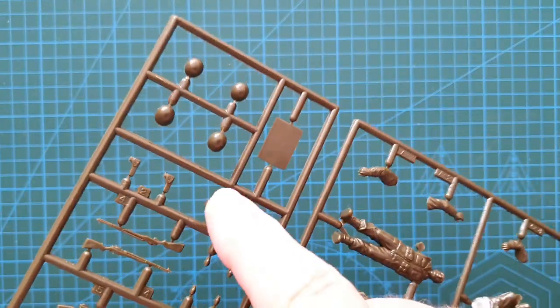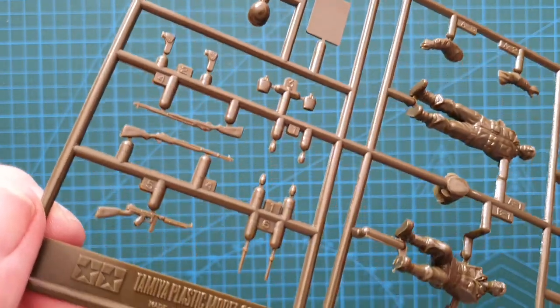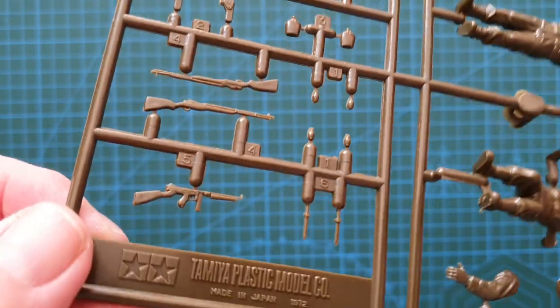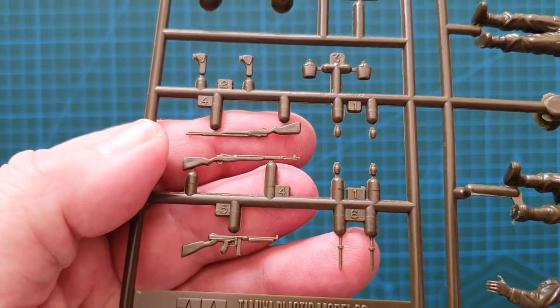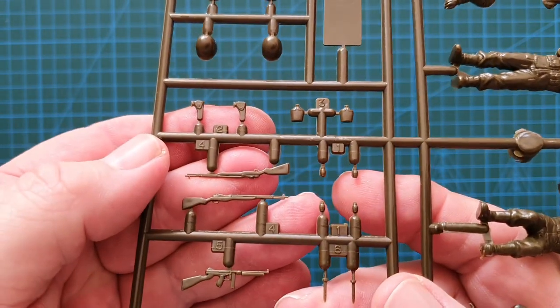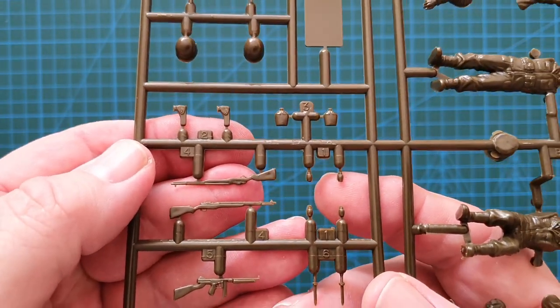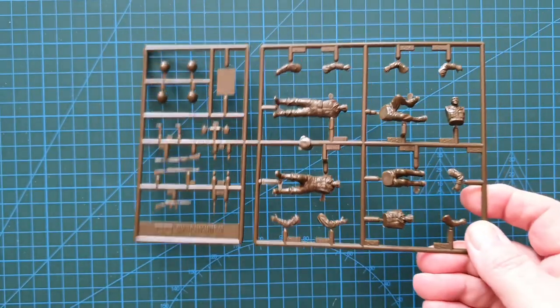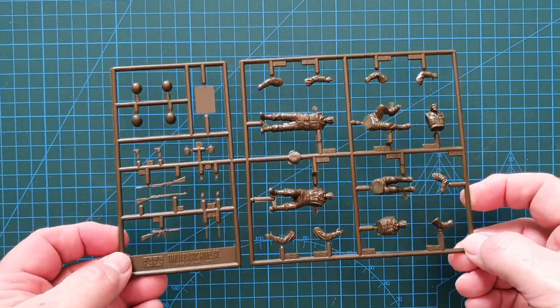You also get helmets, a stand for the standing figure, water bottles, grenades, Garand rifles, a Tommy gun, and bayonets — though the detail on the weapons is very soft. Luckily I have replacements in my spares box for something crisper. If you don't have spares, painting these up correctly in 1/35th scale should still be fine without a major problem.